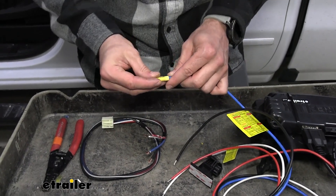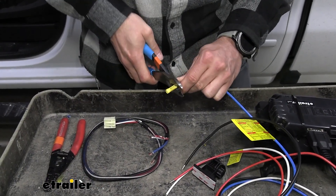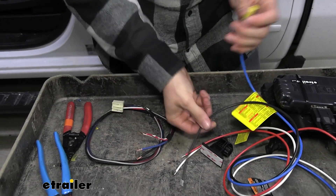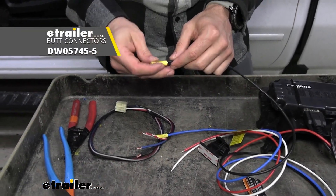So we'll just take a butt connector. You're going to get a few with your wiring harness adapter if you do choose to buy that, but if not you can go ahead and just pick up some here as well.